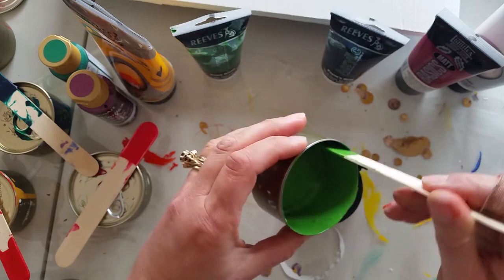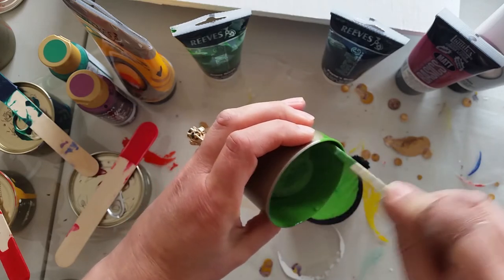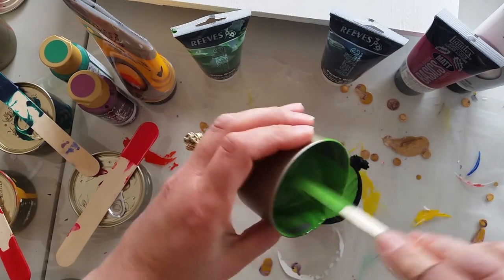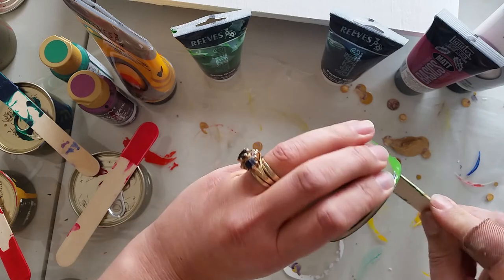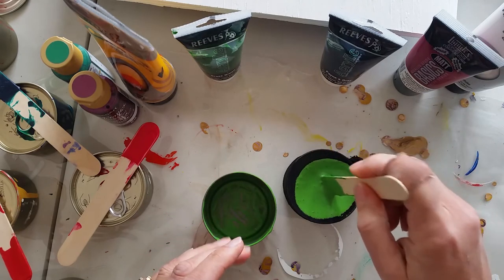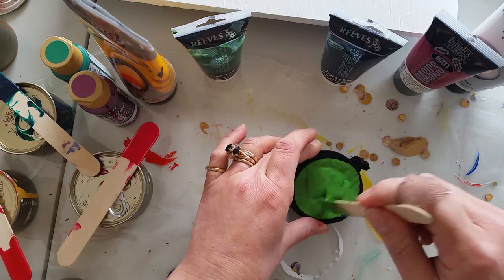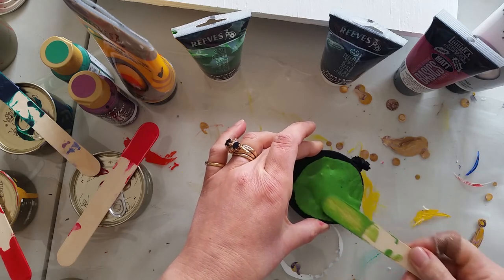This is a brand new mix and a brand new tin so there's nothing gunky on the sides - I can scrape it all out. Look at that dark green! Now you are gonna lose some paint, but that's the name of the game. It's better to lose a bit of paint with all the lumps in it than to have lumps in your painting.